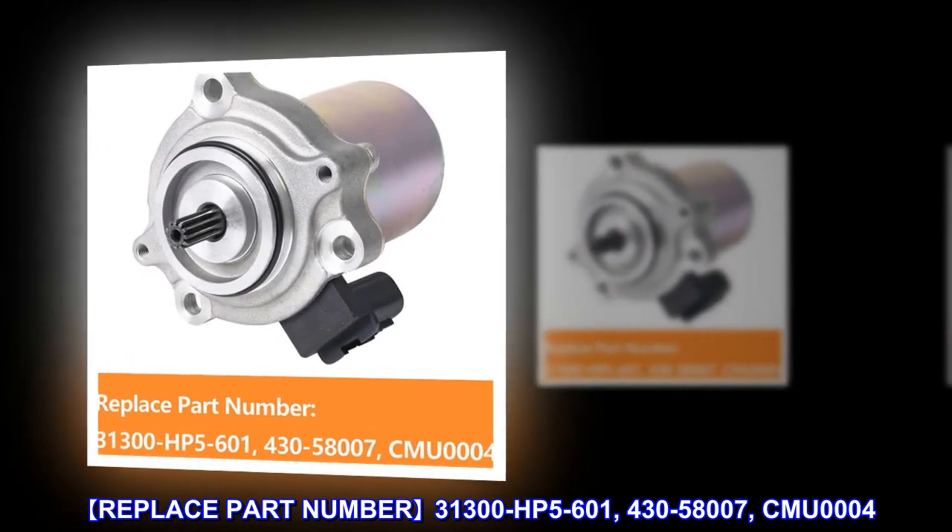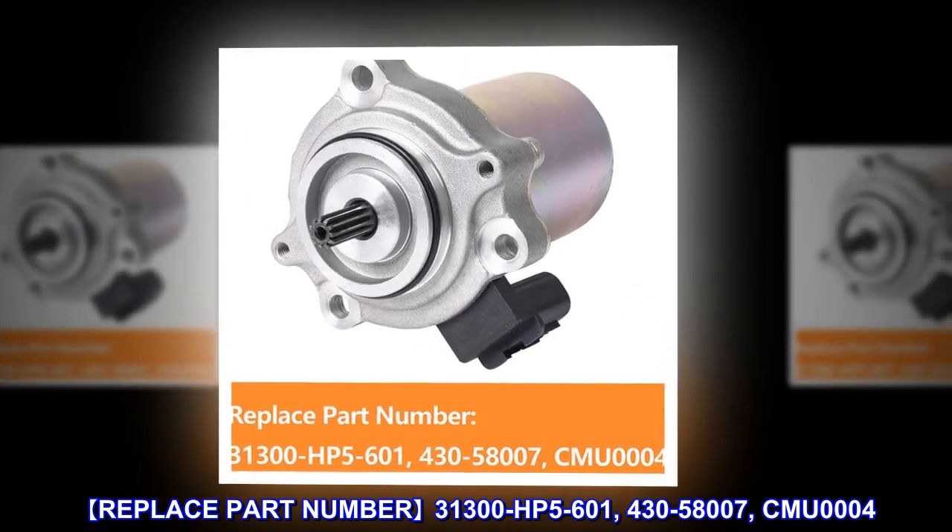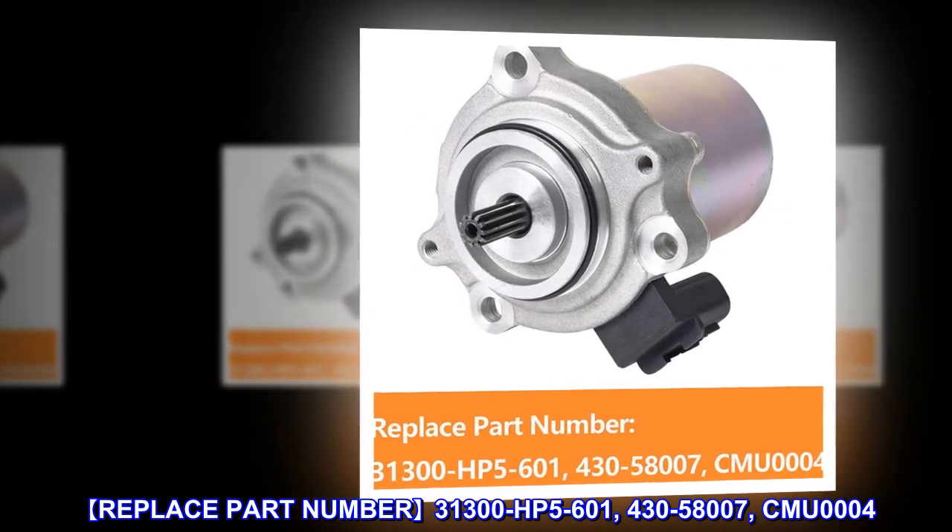Replace Part Number: 31300-HP5-601, 430-58007, CMU0004.